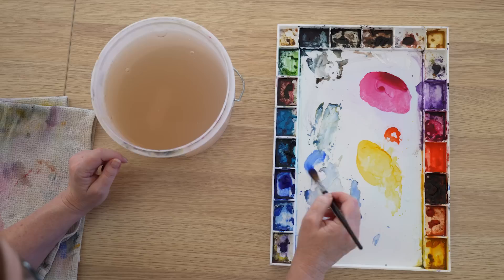I get questions all the time about how to avoid making mud when you're painting watercolor. So in this video I'm going to give you seven ways to avoid muddy colors. When we refer to muddy colors or creating mud on our watercolor paintings, we mean we've lost the vibrancy that watercolor paintings are renowned for. The colors on your painting might appear dull, lifeless, or lacking in vibrancy. So how do you avoid that?